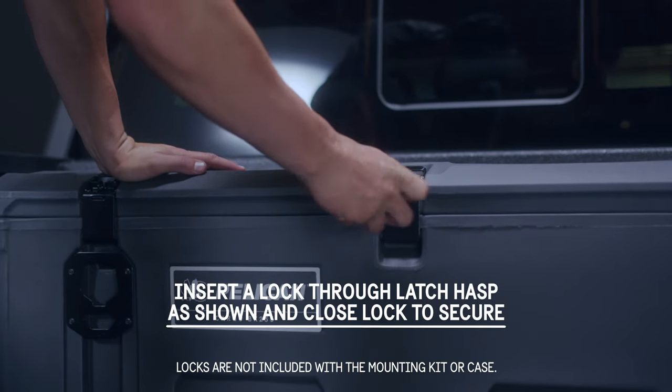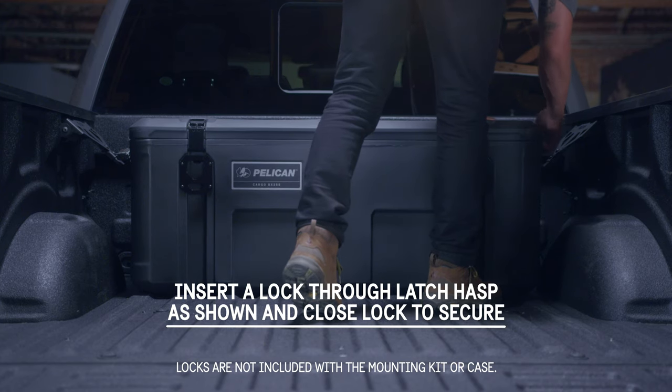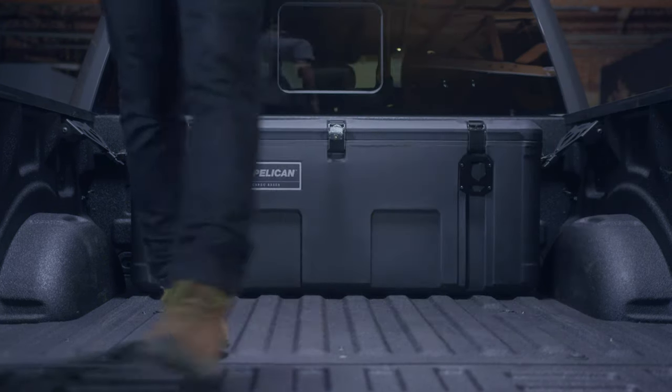To lock and secure the case lid, insert a lock through the latch hasp to secure. Lock the opposite side R-clip to its mount hasp and the cargo case is now secure.